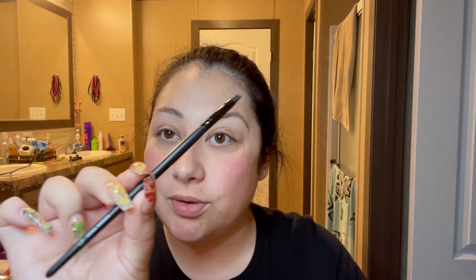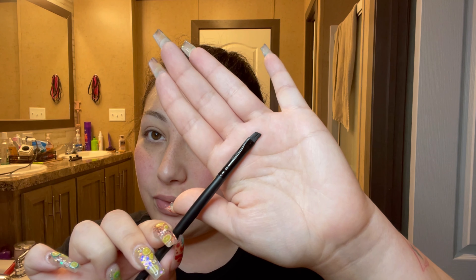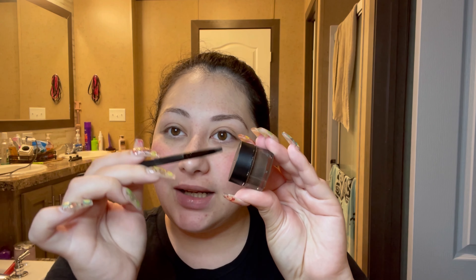The eyebrow brush I use is by ELF as well — the ELF Small Angled Brush. This is my favorite brush to use. All I do is take it and dip it into my pomade, just running it down softly — not pushing the brush in, just very softly stroking it to get some product onto my brow brush.